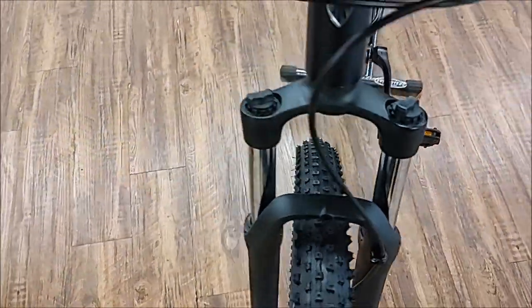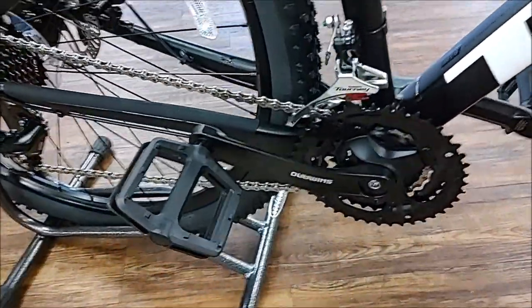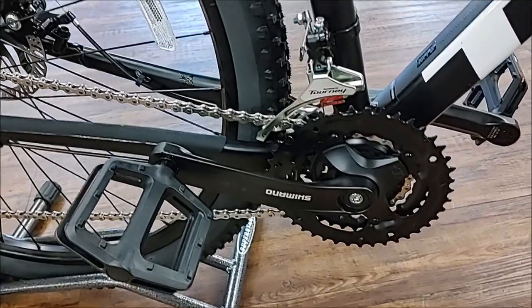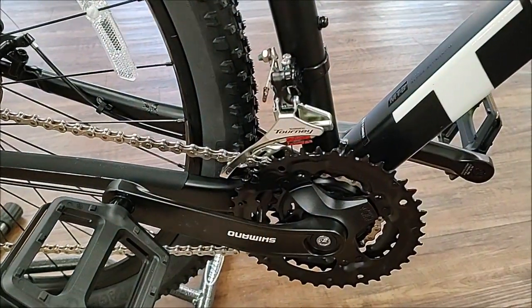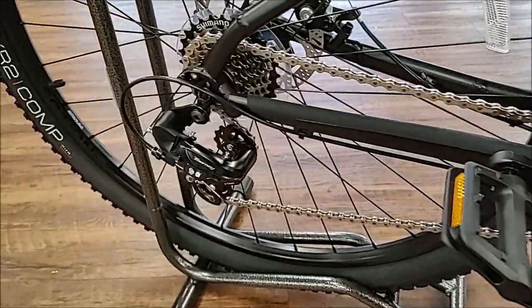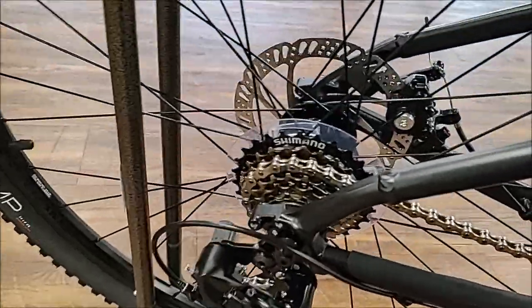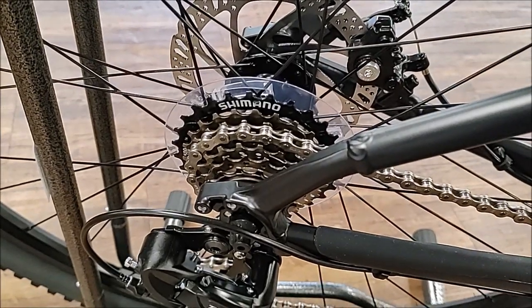It comes with a Suntour fork — no real adjustments on it, it has the preload knobs but they don't really do anything. Your Shimano crank three-by up front, Shimano Tourney front derailleur, Shimano Tourney rear derailleur, and a Shimano freewheeling cluster.